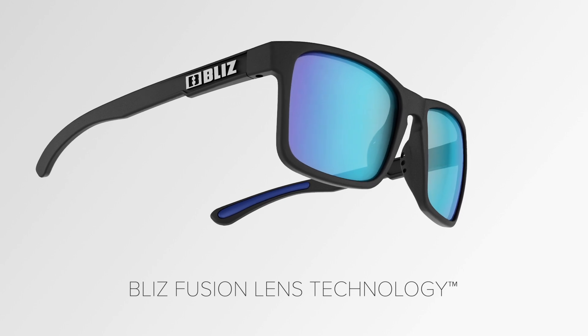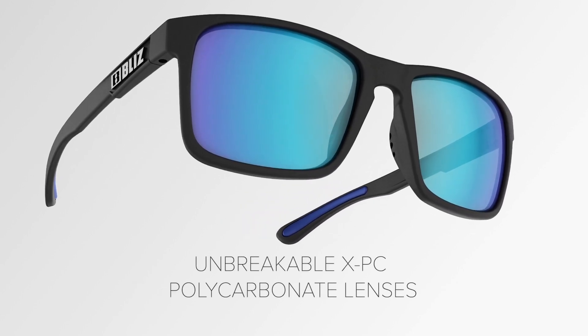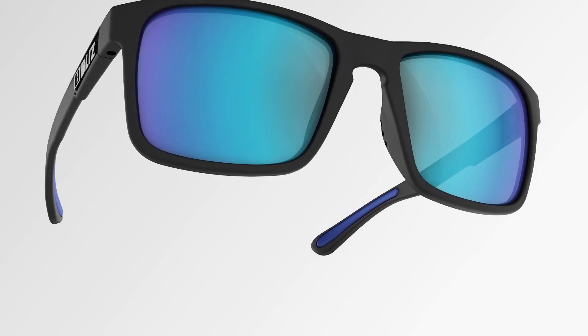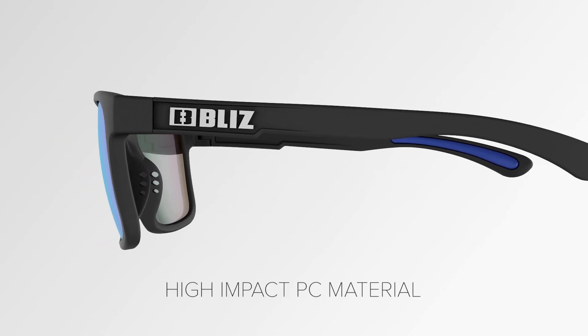This model is equipped with Bliss Fusion Lens Technology. Unbreakable XPC polycarbonate lens with 100% UV protection. High-impact PC material for low weight.